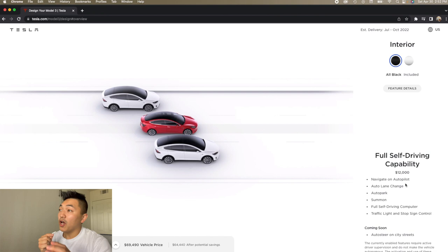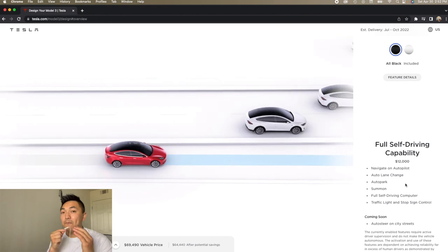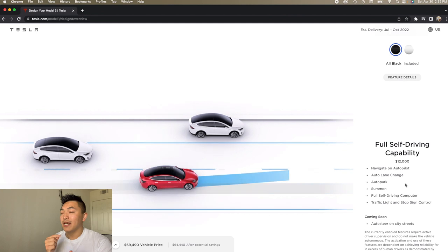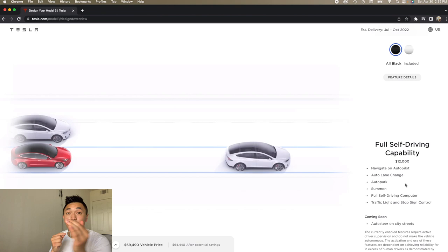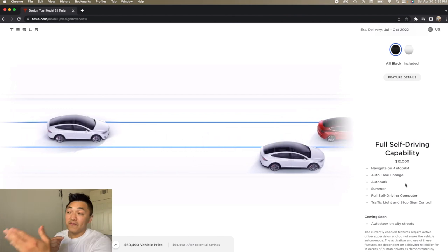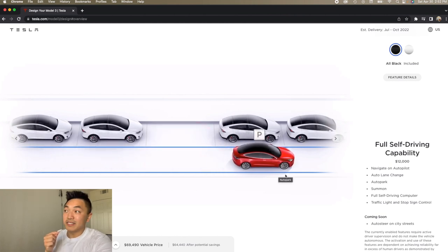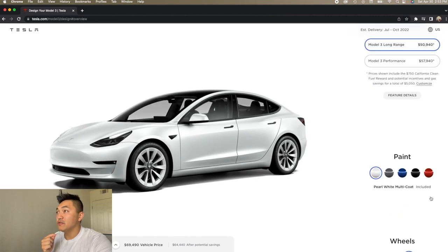Moving down, you have the option to buy Full Self-Driving capability for 12 racks — twelve thousand dollars. There's a beta version of autopilot that comes in all Teslas, and it's pretty self-sufficient: it'll stay in a lane and turn for you, though it won't change lanes on its own. For me, that was sufficient. But if you've got twelve thousand dollars lying around, by all means buy Full Self-Driving and let the car park itself.